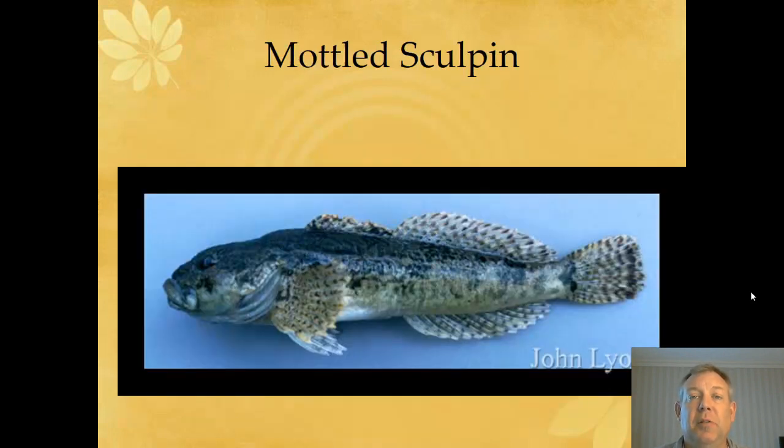The mottled Sculpin looks a lot like that. I don't think this one is as common, but you'll notice there's no band at the tail.